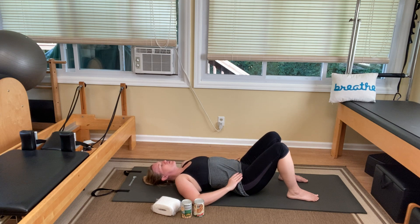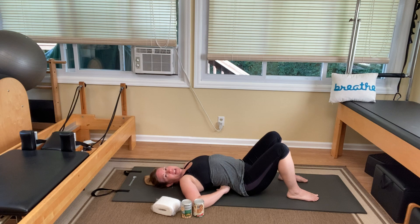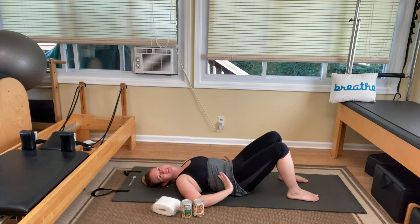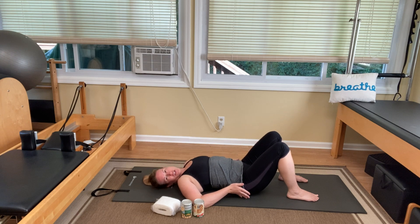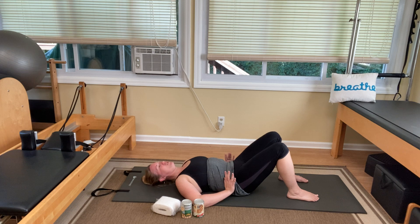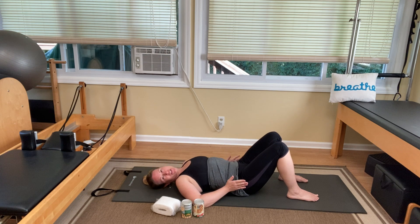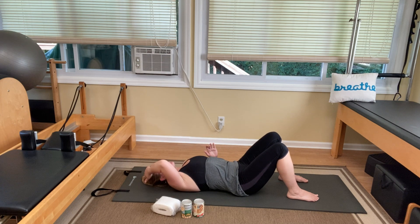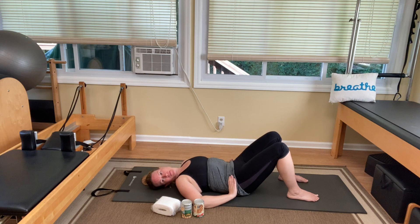Exhale to press your low back in, inhale to tip the pelvis forward. Such a good exercise for a healthy low back. Everything should feel good with Pilates — maybe some stretch, maybe some work, but never any pain. If anything bothers you, skip it and send me an email. My email address is triciafinch at hotmail.com. T-R-I-C-I-A-F-I-N-C-H at hotmail.com. Let me know what's going on.